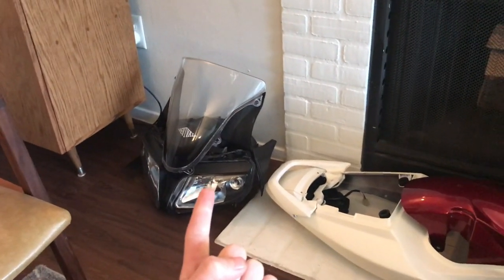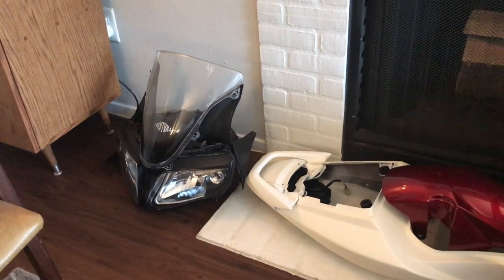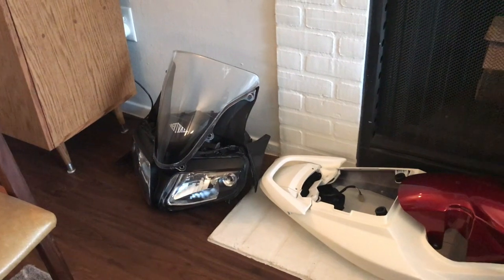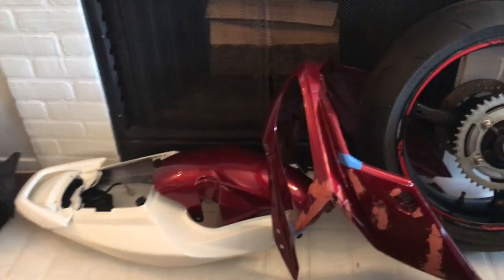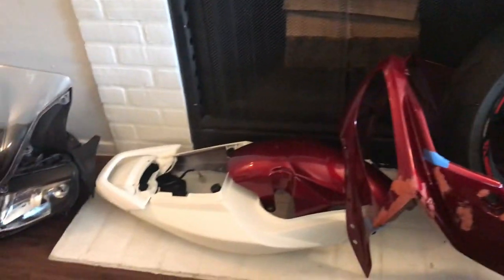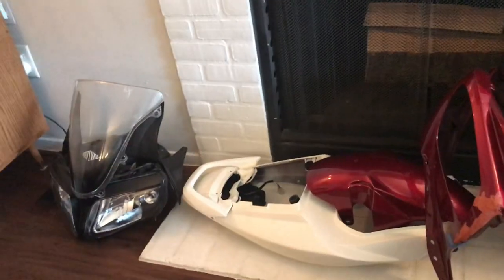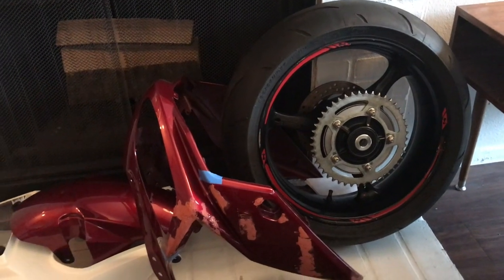I fixed one of the lugs on the headlight mount - it had broken off in a wreck, so I epoxied it back on. It appears to be lined up correctly. If I can get these two pieces painted in the next week or so, I can probably get it all banged together in a single day and have quite the little bike. That's it for now - we'll keep you guys posted as work continues on this wonderful and challenging winter project.